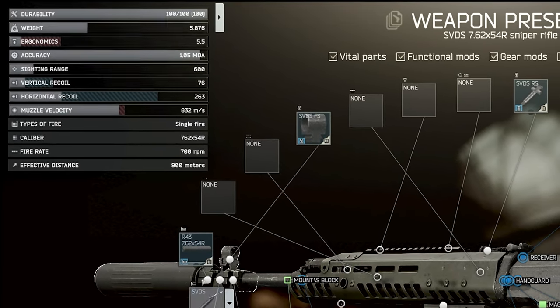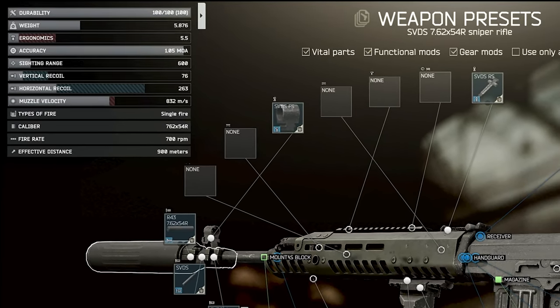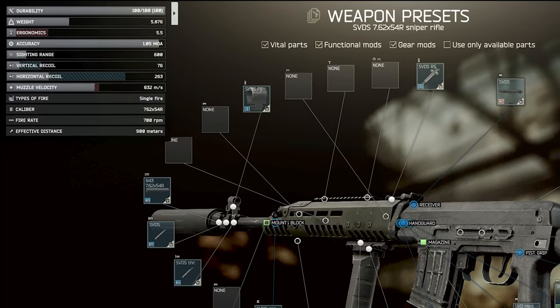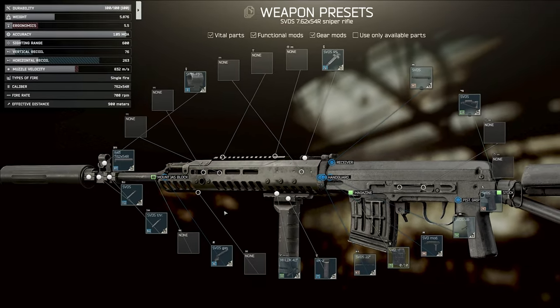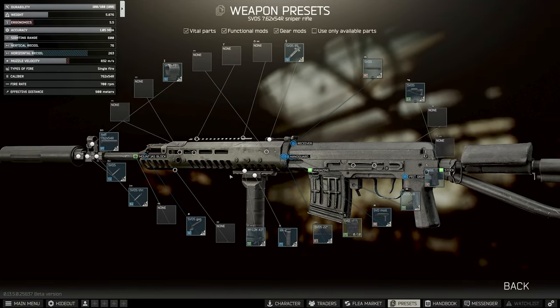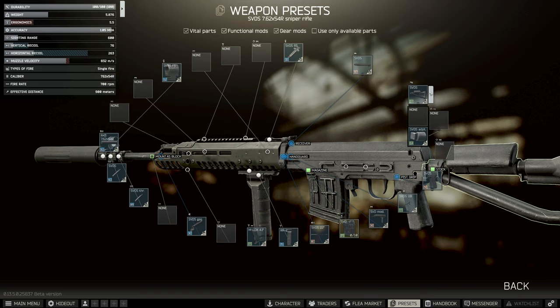I feel like it's a mistake not to use the suppressor, honestly. People don't necessarily know it's a suppressed SVD because it's very distinctive when it's loud, and also the recoil reduction is significant. I think it's definitely worthwhile, even though it is a bit expensive.